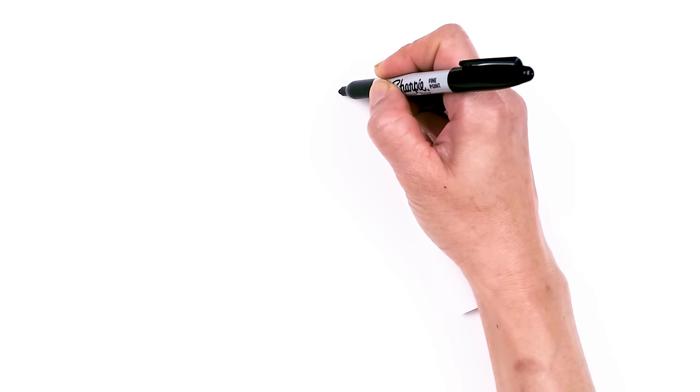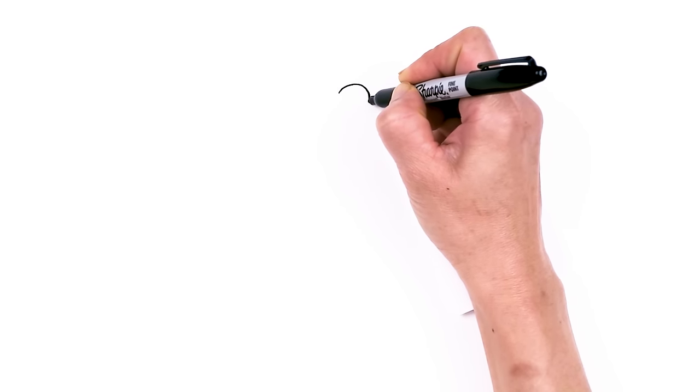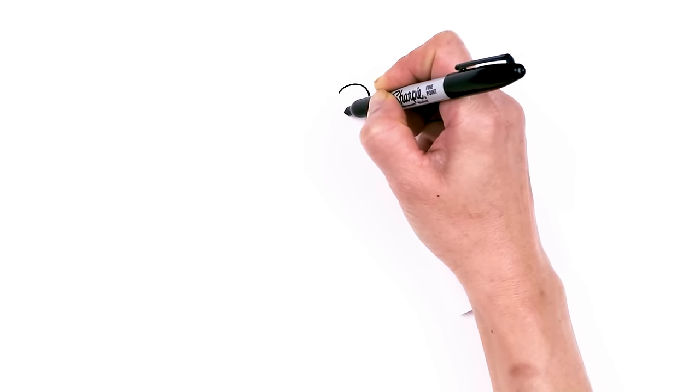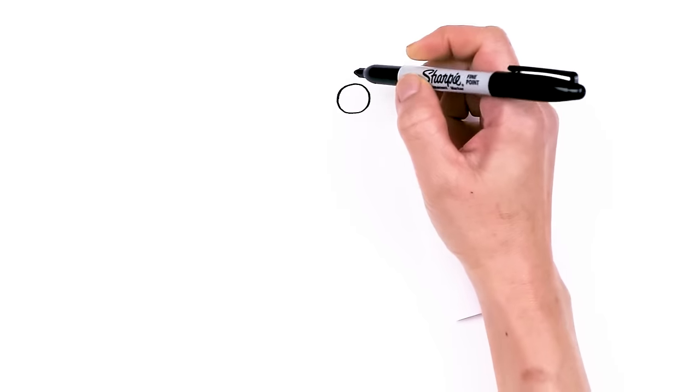To draw this cute deer, let's first start by drawing the eye. I'm going to come right here and start with a circle — we're just drawing one eye today. The deer is looking towards the side, so now we have our circle in.